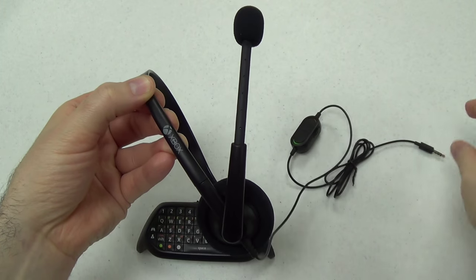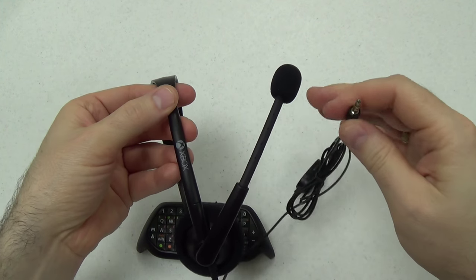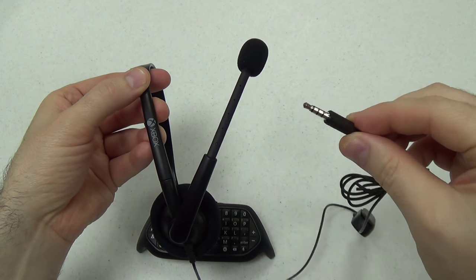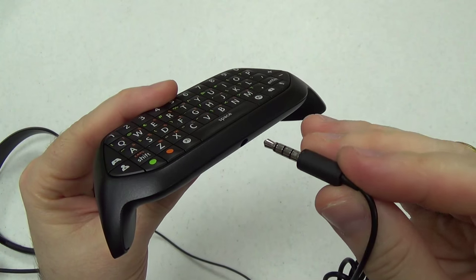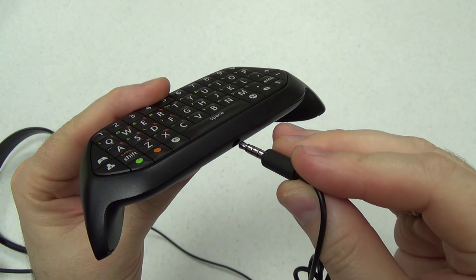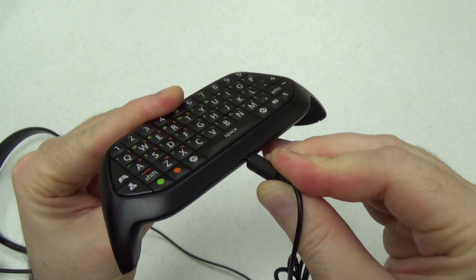Here's the little standard headset it comes with. Unlike the one that the launch console came with, it is just a 3.5 millimeter headset that you could use with other devices. The headset plugs in right here at the bottom of the chat pad.